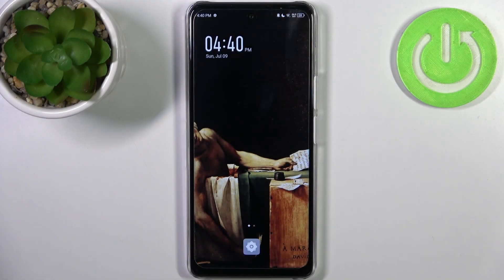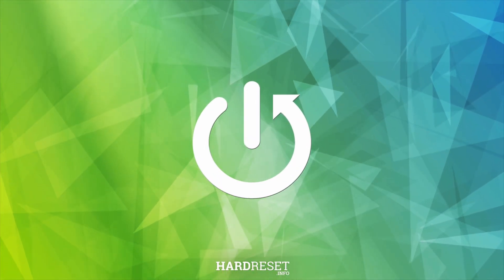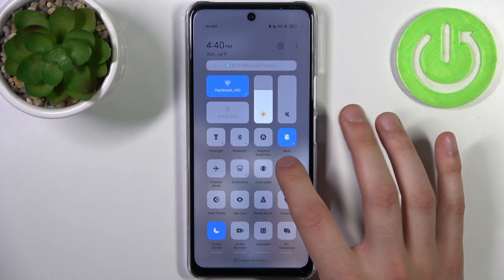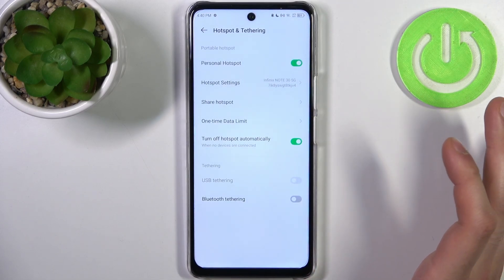Here I have the Infinix Note 30 5G, and today I'm going to show you how to enable portable hotspot on this device. To do this, firstly you have to go to the upper bar where you can find the hotspot button. By tapping it once you can switch your hotspot on or off, and by holding a finger on it you can access some of its settings.